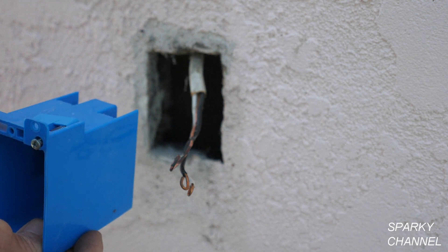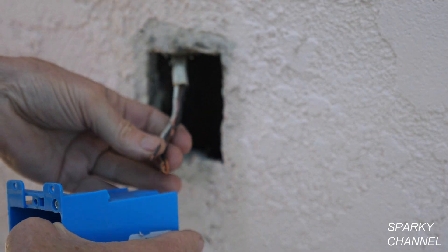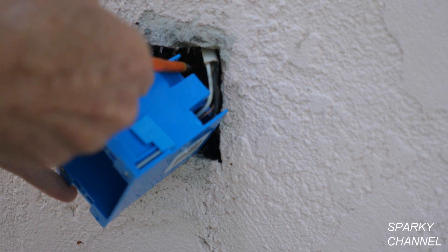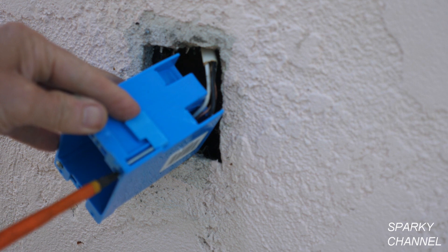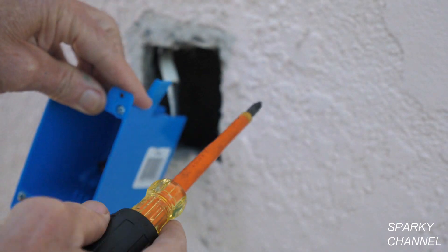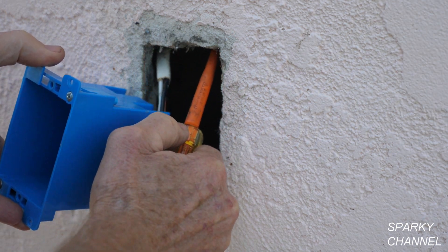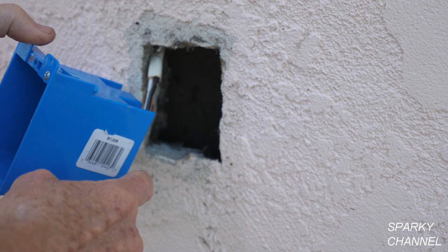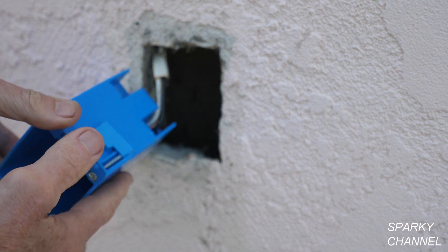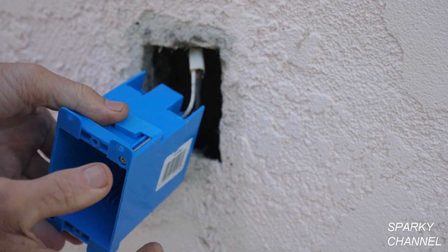I'm going to put all three wires of the Romex cable through this box. The way these old work boxes work is that you put it in the hole and as you tighten the screw, a wing comes up and catches on the back side of the opening — there are two of them, one up top and one at the bottom. In a real-world situation it's not 100% guaranteed to catch. The stucco is pretty thick so I've got the screws let out all the way — we'll just do the best we can.